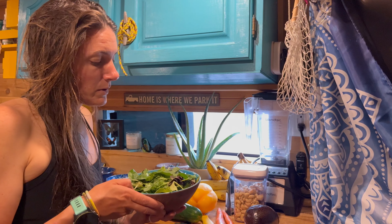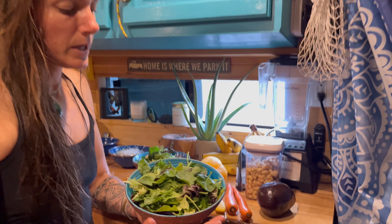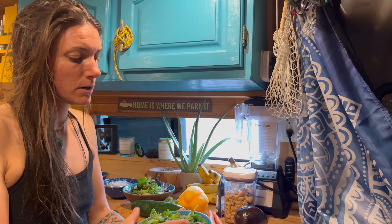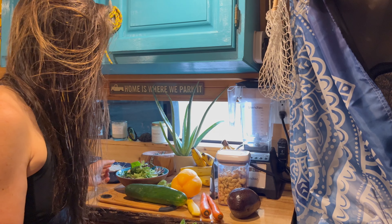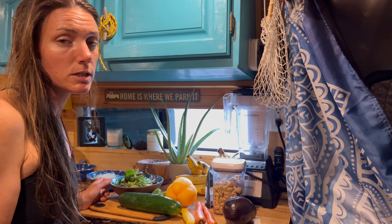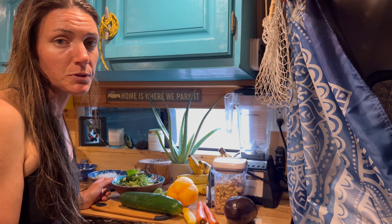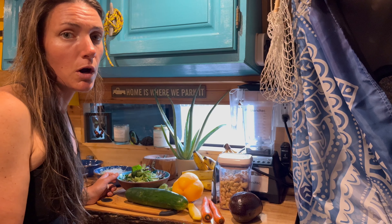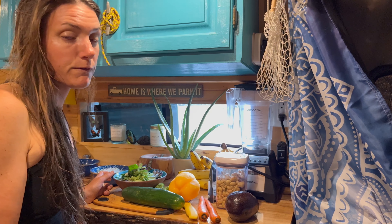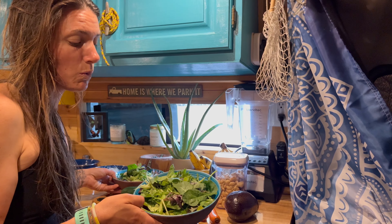First we start with our base. You can see our fresh lettuce here — this is a spring mix so we have a bunch of different lettuces in there. You can really use whatever you have at home or whatever your favorite is. We kind of change it up: sometimes we do spinach, sometimes romaine, arugula — really whatever you are feeling or have at home will work.